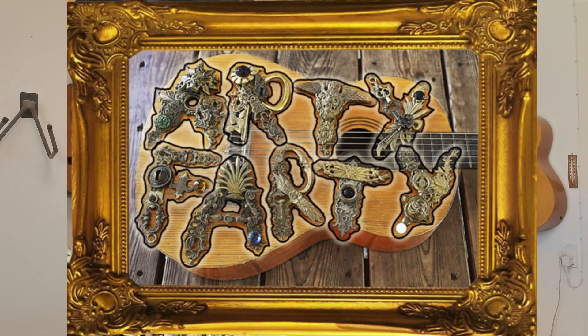Since I like to mix art and music, and the name of my channel now is Artifari Guitars, I surely had to make the instrument artistic in some way. More on this in video part 6.